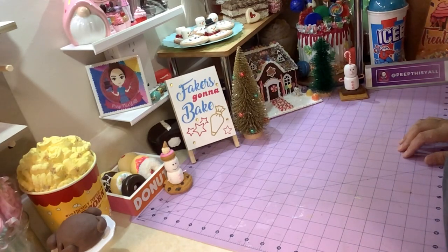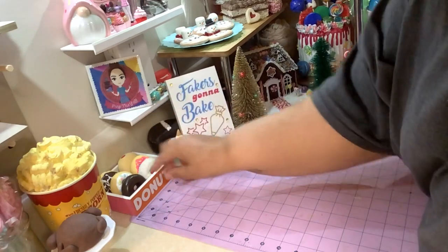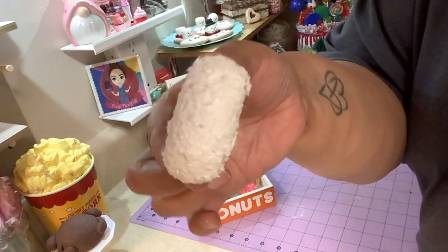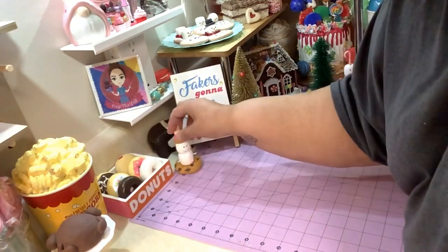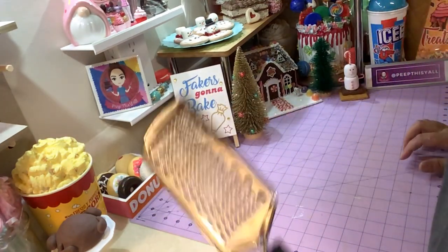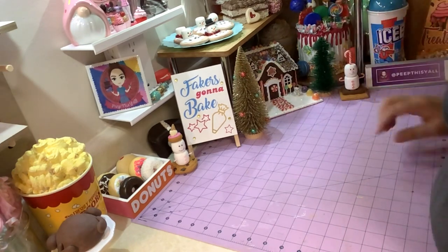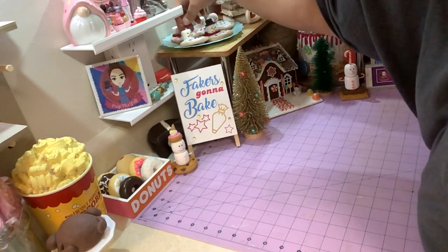Welcome back! I've got a really quick tutorial for you guys on something I haven't seen a tutorial on. When I made my donuts, I made a coconut donut, and what I used to make the coconut was paper clay — I took paper clay and used a grater to grate it, and that's how I got the shreds. In the video I had asked if anybody knows a better way to do it.